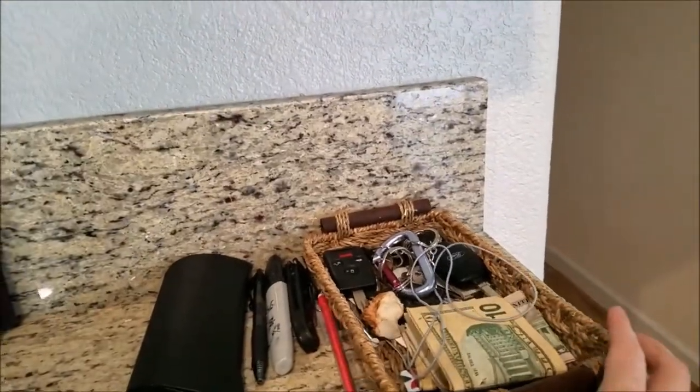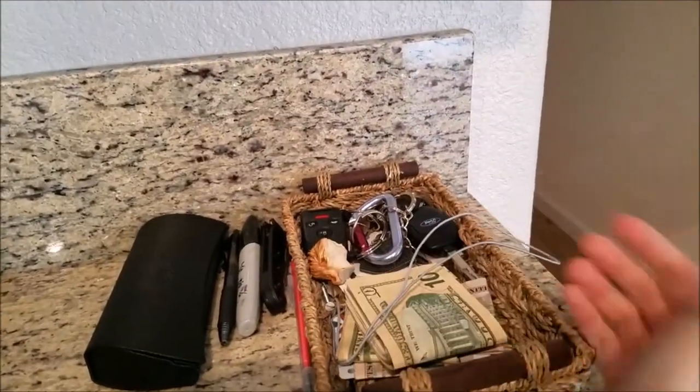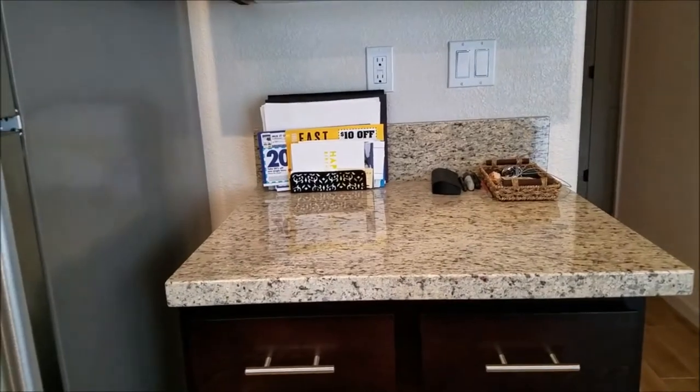The other thing is just a little tray for your keys and random stuff — cash, whatever. It can't hurt to have everything nice and handy. Ta-da — a nice, neat little countertop.